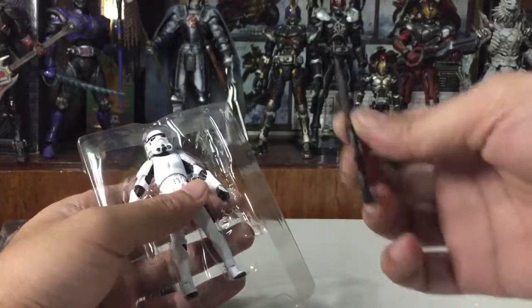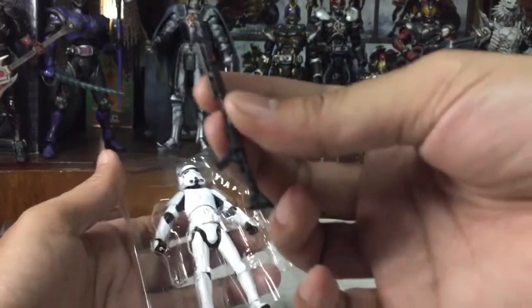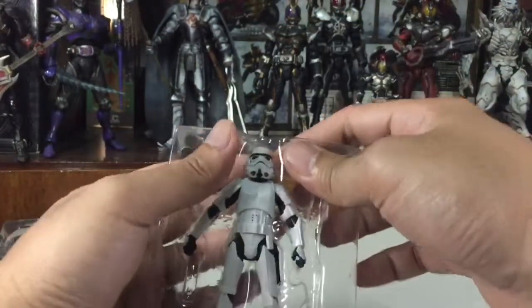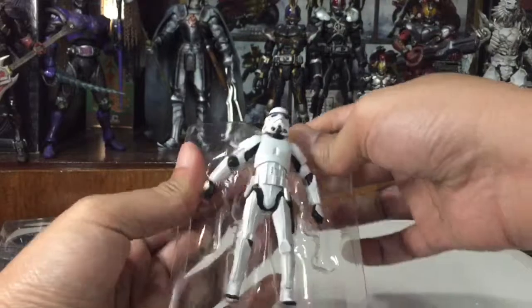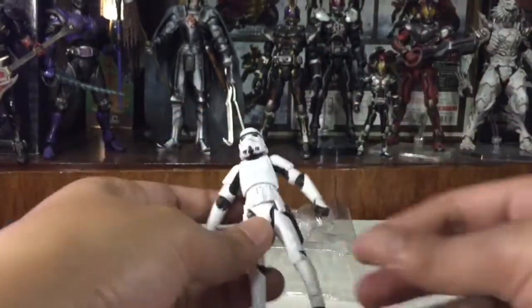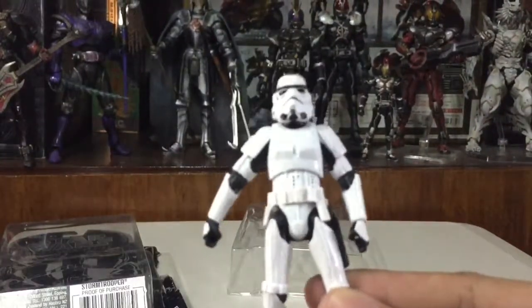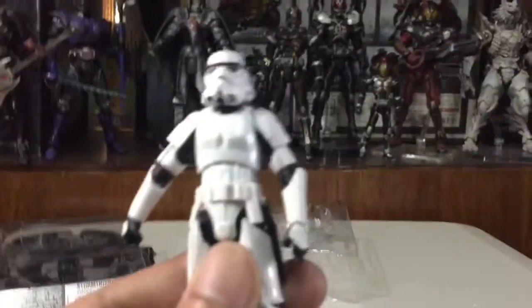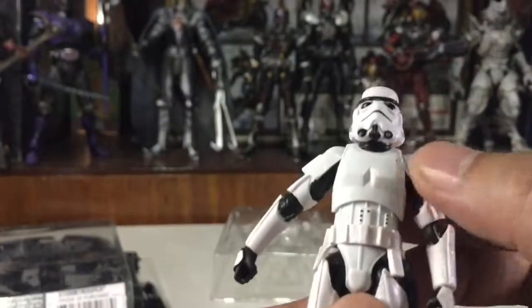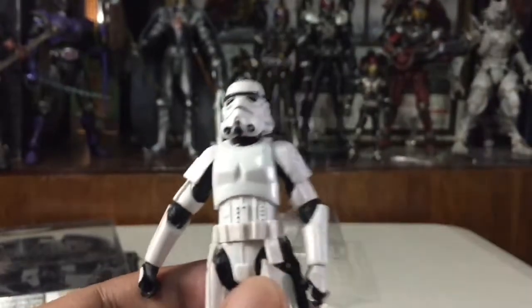We have the guns — I think this figure has a better rifle than the 6-inch scale version. Here's a closer look at the stormtrooper.